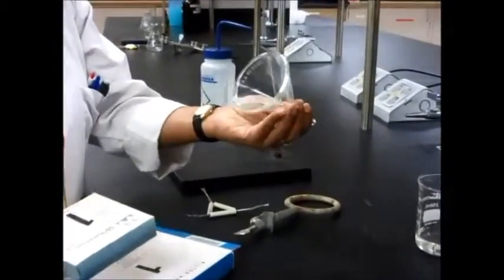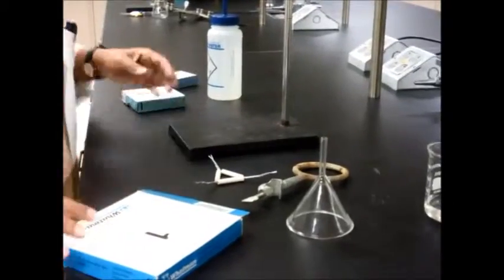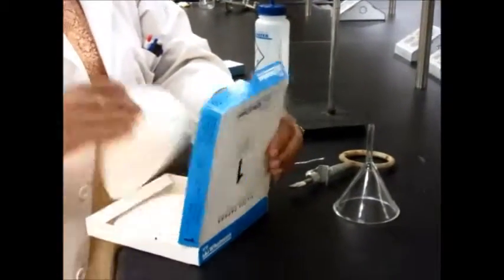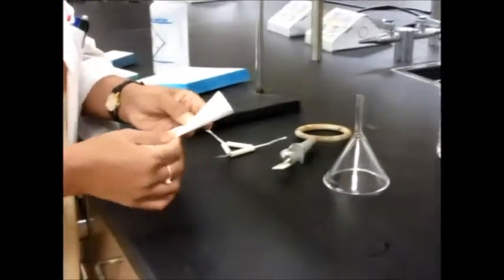If your funnel is about this size then you can't use a small filter paper — you will need a larger size. Take that filter paper and you have to prepare it, which means you have to fold it.